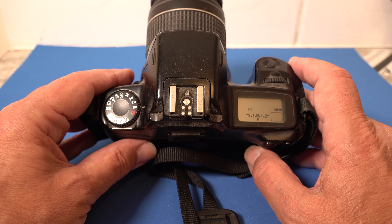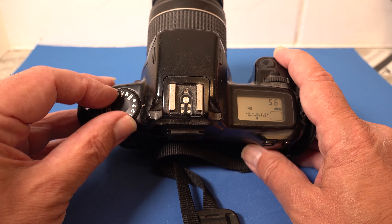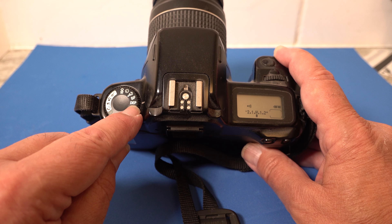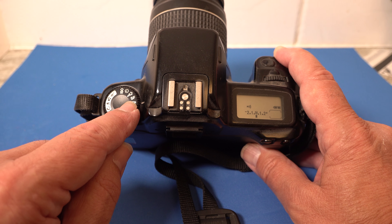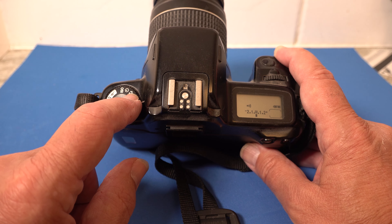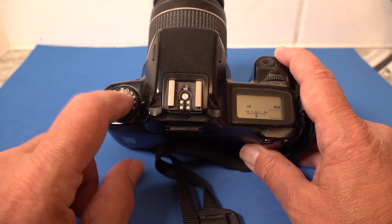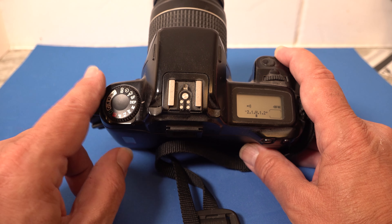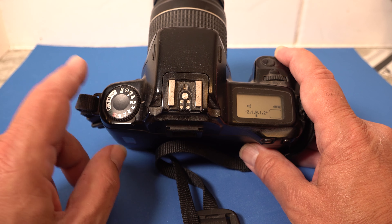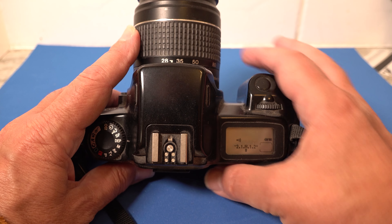It'll take a shot — yes, it's working, wonderful. One frame per second, and it also has portrait, landscape, close-up, and sports modes. There's also a depth mode — the idea being if you focus on the foreground, focus on the background, then refocus in the middle and take your shot, it's meant to give you the best aperture for that particular shot. I never knew if it worked properly anyway. On to the last of the three cameras.